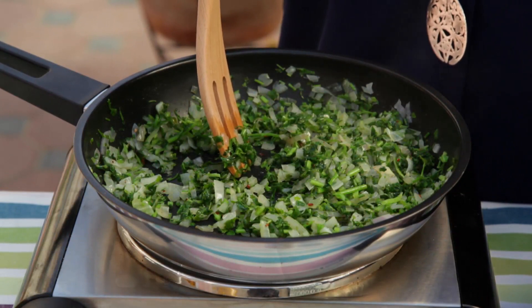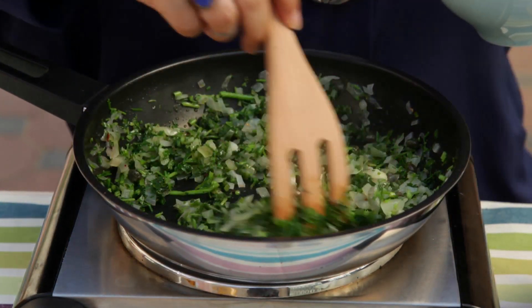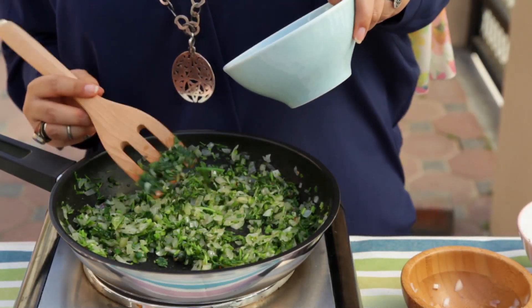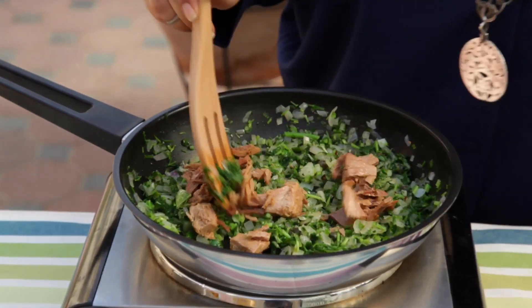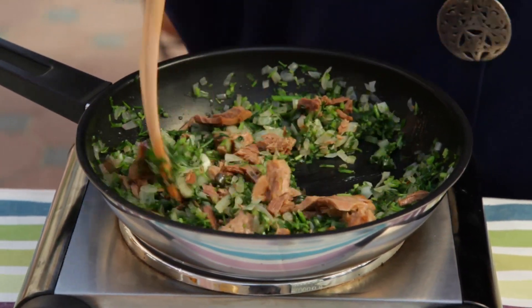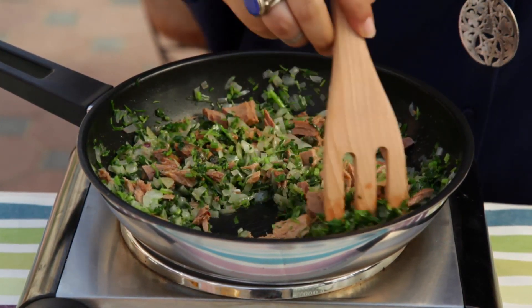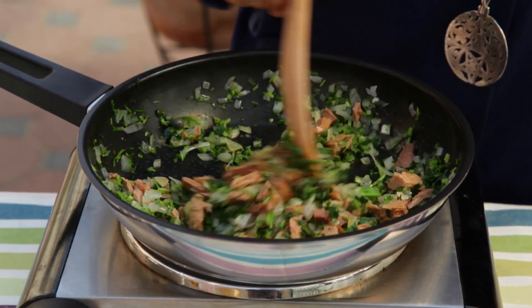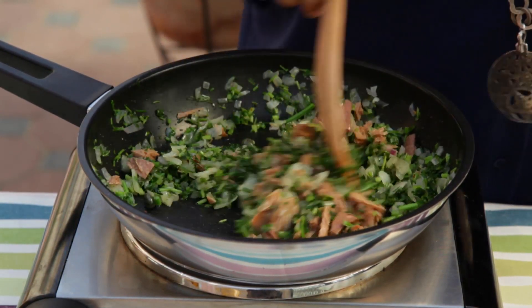Then half a teaspoon of capers and then the tuna. The tuna I have here is actually from Tunisia. Back in Tunisia they preserve the tuna in olive oil, unlike the tuna we get here which is in sunflower oil or a different kind of oil. So the flavor is different and even it looks different — it's a bit darker. These ingredients can actually be found in Carrefour sometimes.